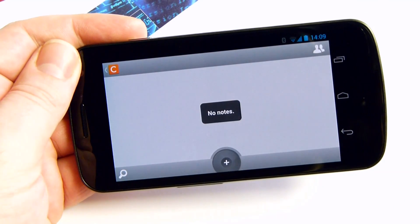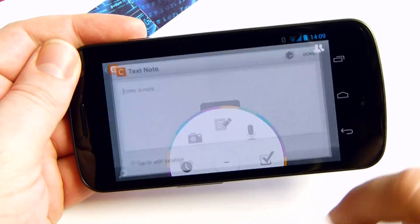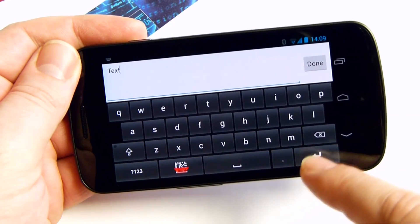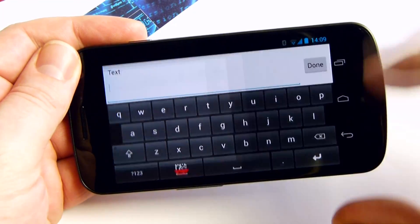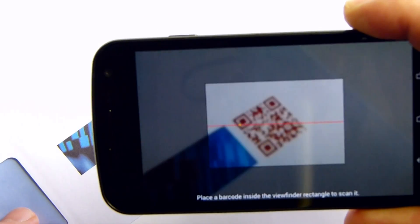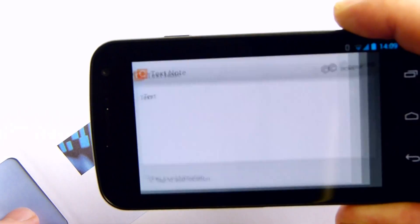I'll try again using the Catch Notes app. Just tap the barcode key to scan and inject barcodes into a note. See for yourself.